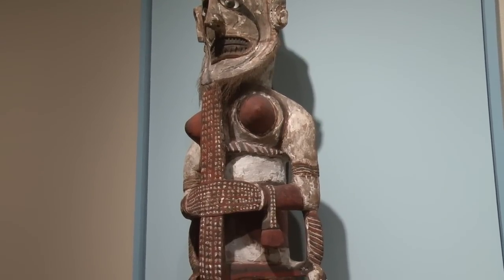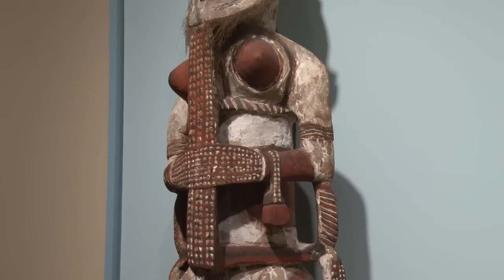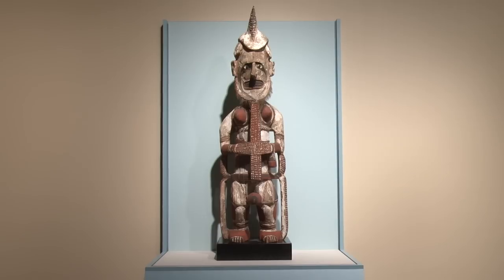These Uli figures would be kept after the funerary ceremonies. Leaders could consult past leaders through the Uli figure for guidance. When a new leader would die, the old Uli figures would be brought out, repainted, and it was a celebration again of the movement of the new leader into the other realm.